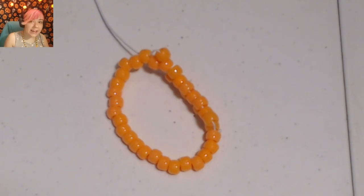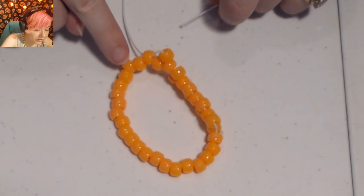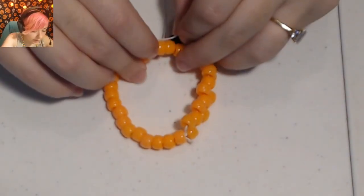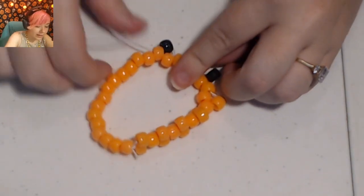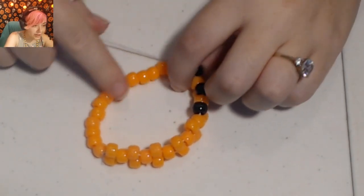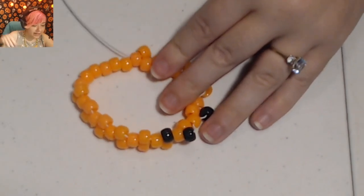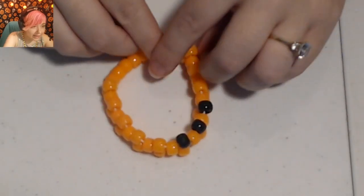Now I'm going to add three black beads. Add a black bead, skip a bead, and put your string through the next bead — repeat for two more black beads. Then finish this row off with more orange all the way across. Every few beads that you add, tug on the end of your string to tighten everything and keep it nice and neat looking.